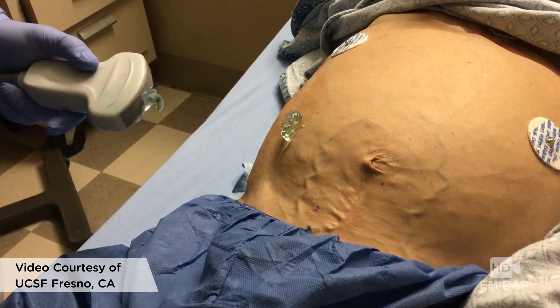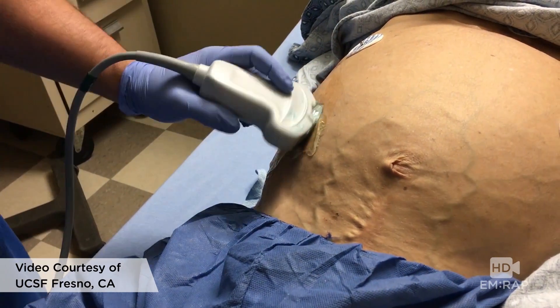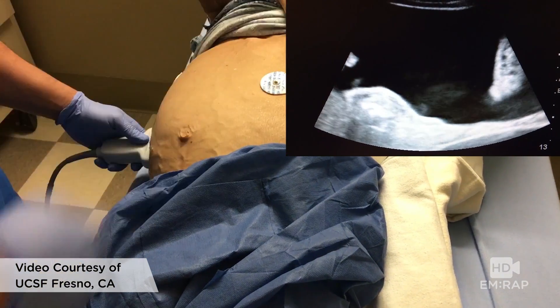To do a therapeutic paracentesis, first take a look with the ultrasound and find a pocket of fluid that looks safe. Avoid those superficial veins and important stuff like bowel and omentum. If you turn the patient slightly towards you, the bowel will float up, and use whichever lower quadrant looks better on ultrasound.